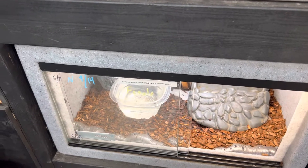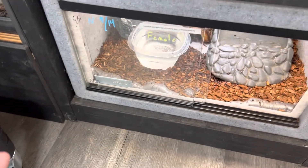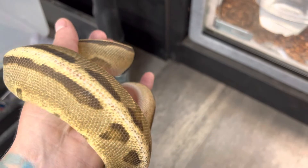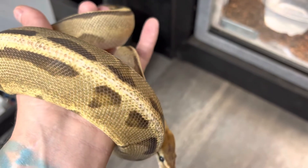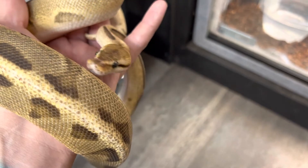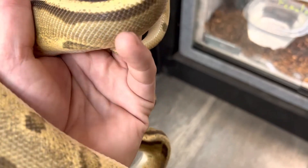Bedding on these guys really varies on personal preference. We have some of our ball pythons on bioactive substrates and some on ReptiBark — it just depends on what you want your setup to look like. The biggest thing is making sure these guys stay hydrated, which is very crucial, and that they have good sheds and a good diet.